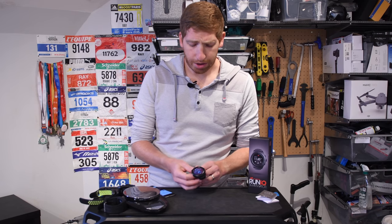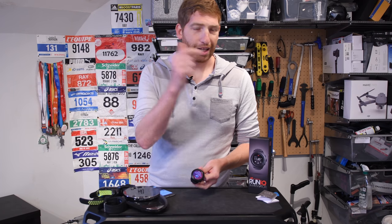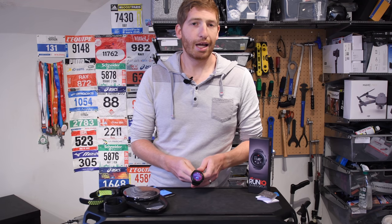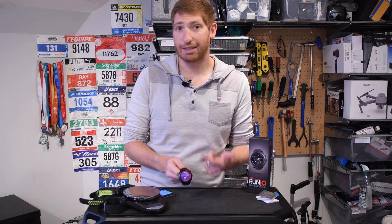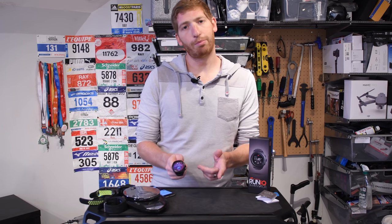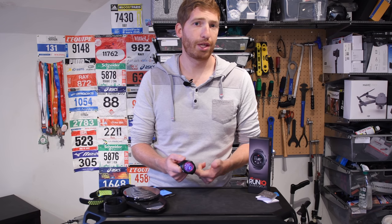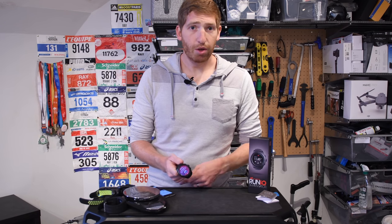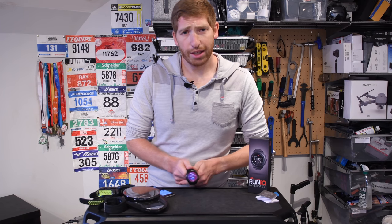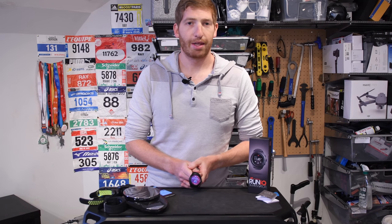So there you go — an unboxing and size comparison for the New Balance Run IQ and some of the basic features showing how it differs from other GPS watches in this market: devices that have music, optical heart rate, GPS, and some sort of app platform. Garmin was excluded because they have no music on their watches. Stay tuned — I'll go out and do some running in the next few days and show pace accuracy, distance accuracy, and optical heart rate sensor accuracy. Thanks for watching, hit like and subscribe for all the latest sports technology content.